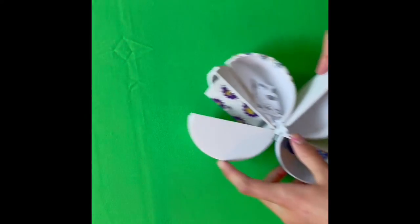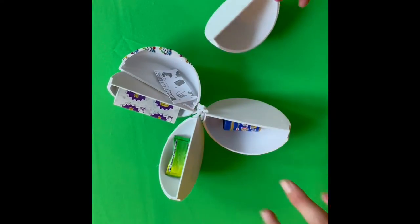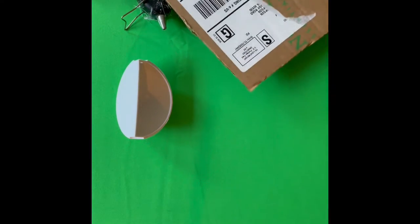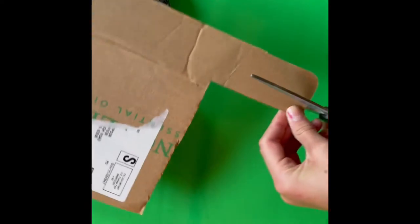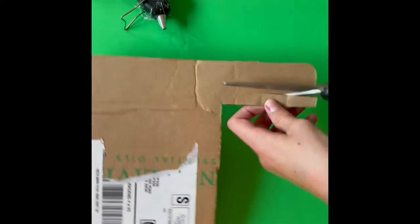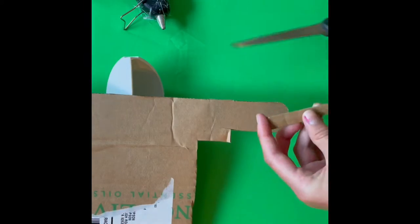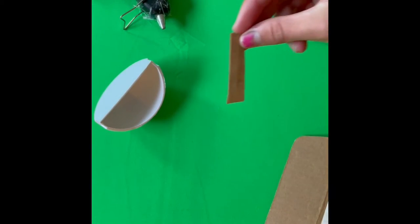For the first craft you're going to need a mini brand capsule. You are going to remove one of the sections and get rid of the others. Then you are going to need to cut a piece of cardboard — I'm just using this scrap from the box — about this size. This is going to be the faucet for your sink.